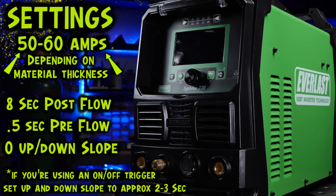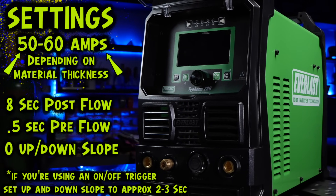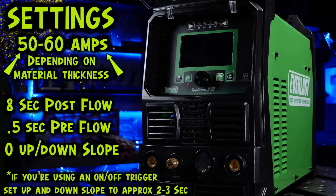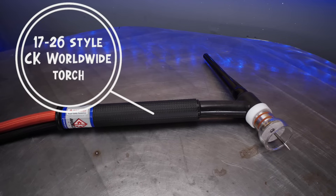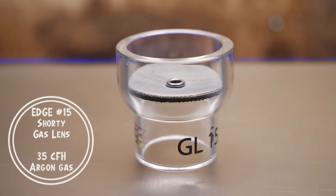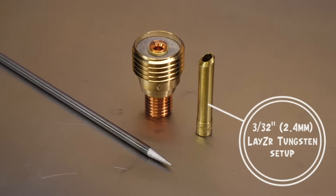You can pause this screen or rewind to recheck the settings later. These might differ a little bit for you, but they should be pretty close to what you will need to do this exercise. Next, we're going to take a look at the torch. I will be using a number 15 cup. Everything else is pretty straightforward, and it's going to be perfect for stainless steel TIG welding.